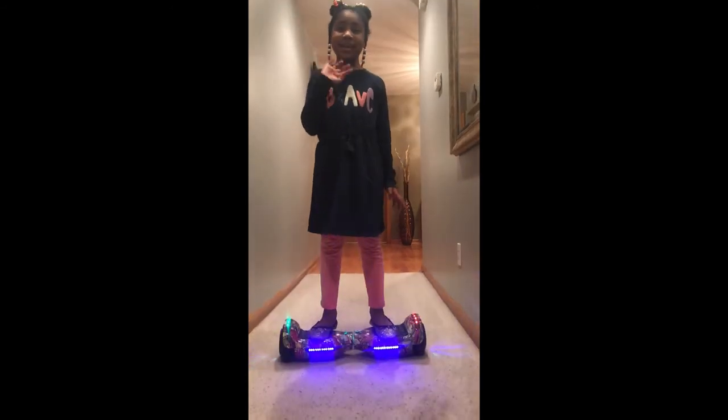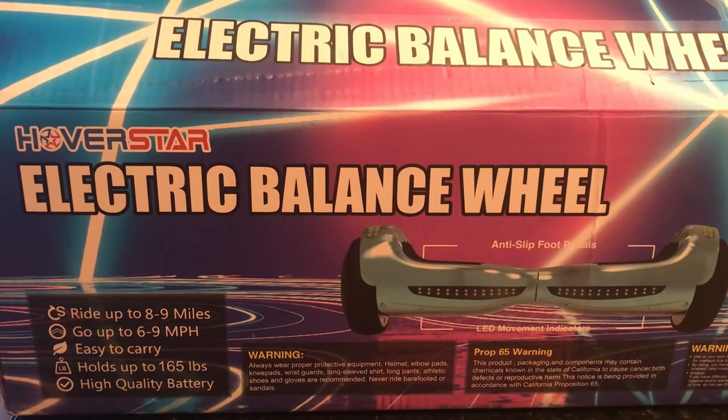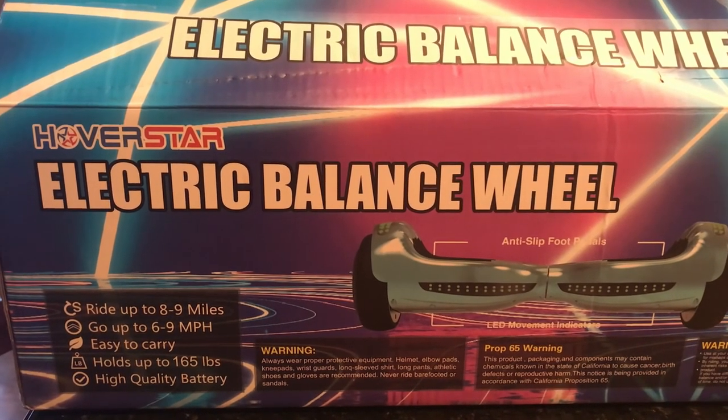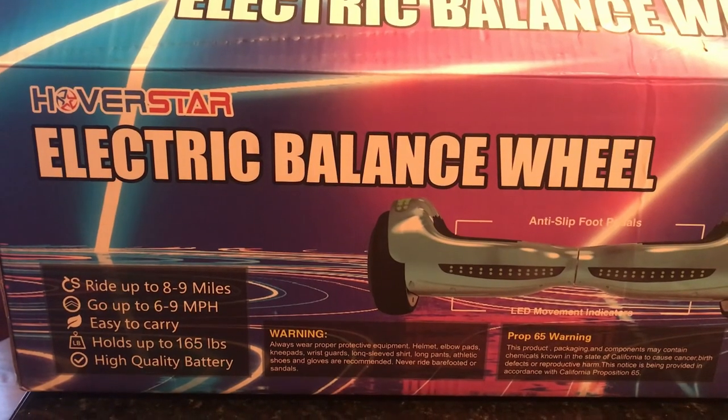I hope you enjoy. Bye! My granny brought me this electric balance wheel for Christmas and it's a Bing for me. Make sure you thumbs up this video and subscribe.